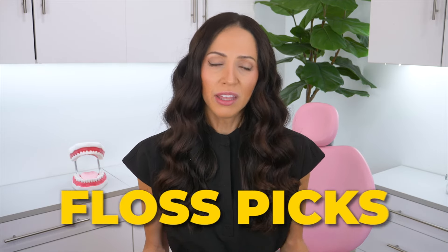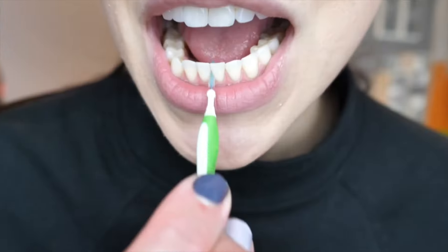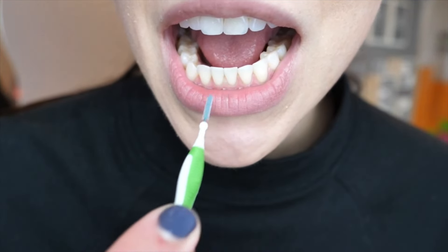Floss picks are a thing — not my favorite, but if you don't floss and you start using a floss pick, then that's better than nothing. There are also interdental brushes, which are super great for everyone. Unfortunately, most people don't even know these exist, but they are awesome once you find the right size for you.